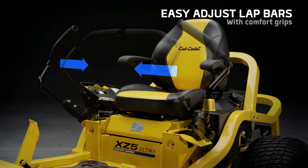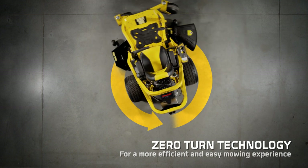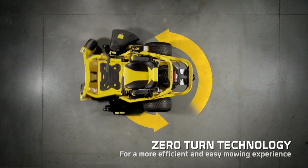Easy-adjust lap bars with ergonomic hand grips and the proven Cub Cadet zero-turn technology for a smoother and more comfortable all-around mowing experience.